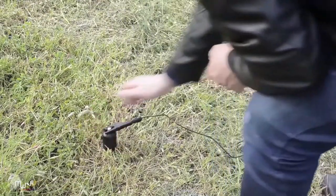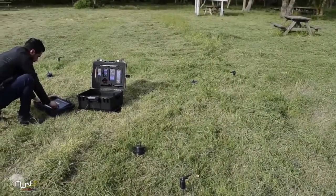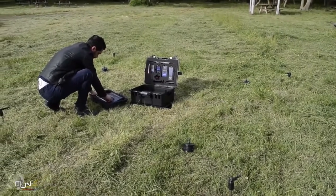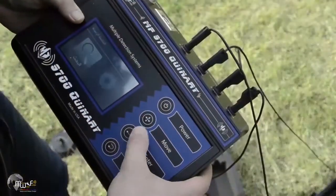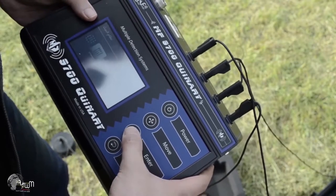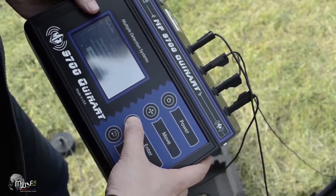Make sure the probes are well embedded in the soil, then perform the search as described in the previous example.